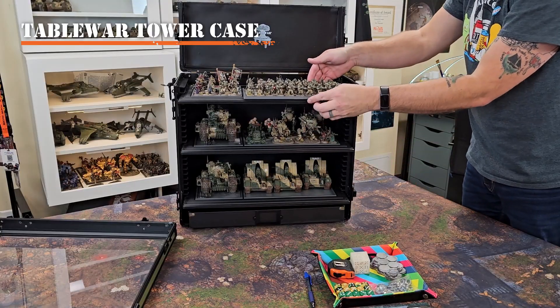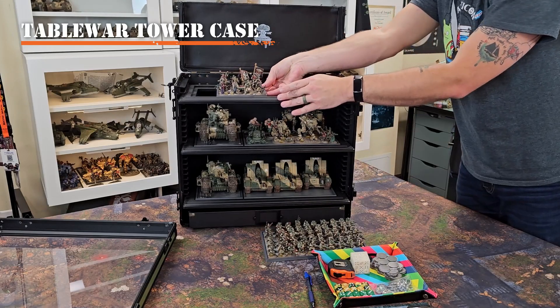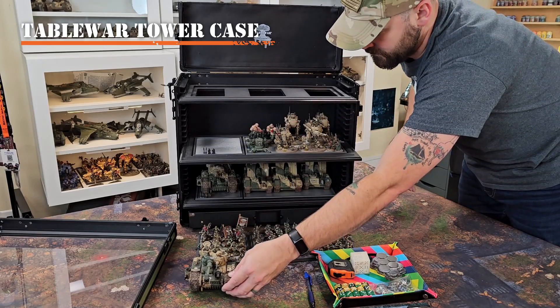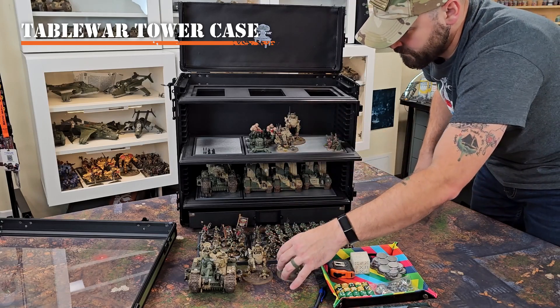The Table of War Tower cases come with these slide-out magnetic trays that I have magnetized my models to, so I can quickly pull them out, sort them out onto the battlefield and have them ready for my games. Or I can pull my models directly off the trays and down to the battlefield as well, in case I need to leave a few models behind in the reserves.